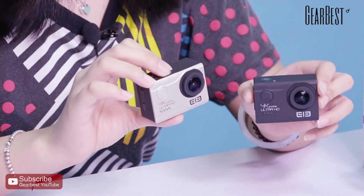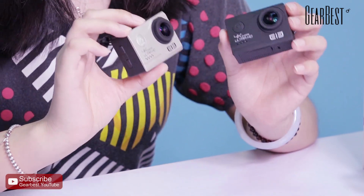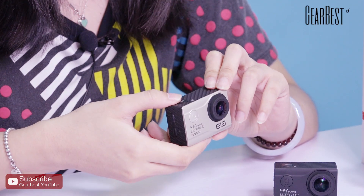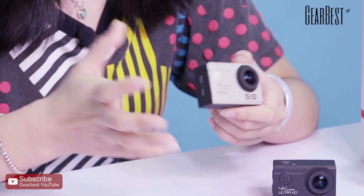About the giveaway: it runs from today to August 26th, so that's about two weeks for you guys to win this action camera. This is the silver one and this is the black one — the winner can choose which one they like. You just need to subscribe to our YouTube channel and click the link in the video description to enter.